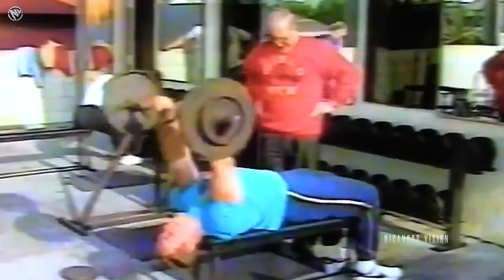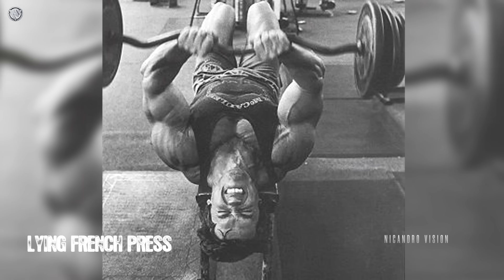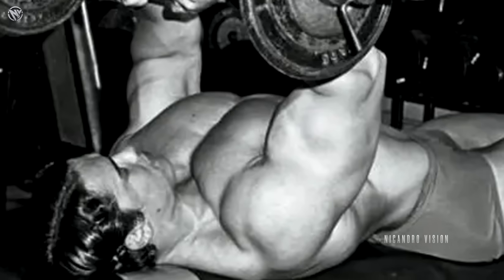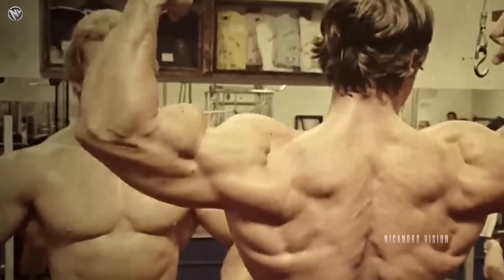Let's get into the first triceps exercise — the lying French press. The French press is designed to isolate and stretch the triceps. The triceps deserve more of your attention than the biceps if upper arm size is your goal. The long head is the most important part to target for that thickness. Expect an insane pump from this one.